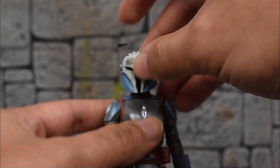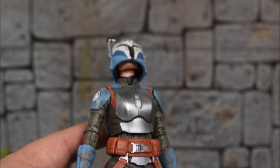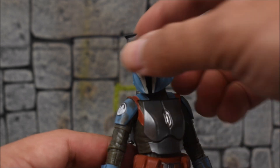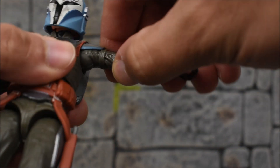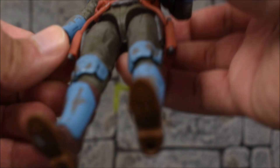Moving on to the articulation: the head is on a ball peg, not a ball-jointed hinge, so it moves up — not too bad, you can see the skin underneath. She can look down pretty well. Left and right we get some nice head tilts, so you can give her some attitude and emotion. The arms go forward and back, and in and out. The shoulder pads tuck under the shoulders so they don't hinder anything, which is great. There is no bicep swivel at all. We have a single-jointed elbow, but these are those awesome deep single-jointed elbows that bend more than 90 degrees — actually better than a double-jointed sometimes. They also swivel.